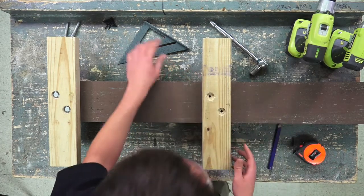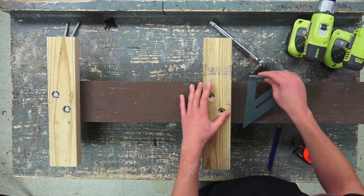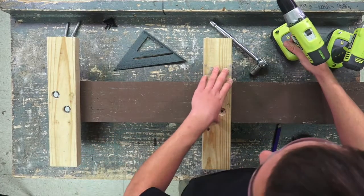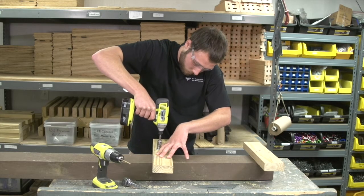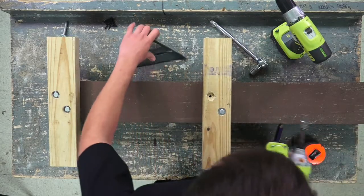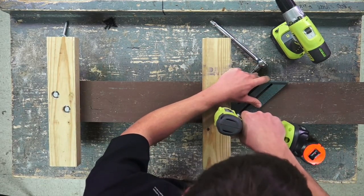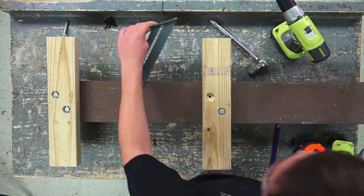This allows a little room for error in case the bottom pole mount shifts a little bit. Line up your center points and use a square to make sure the pole mount is nice and square on the post. Then go ahead and pre-drill one hole and attach a lag bolt. Before you crank it down, make sure it is square and go ahead and pre-drill your second hole.